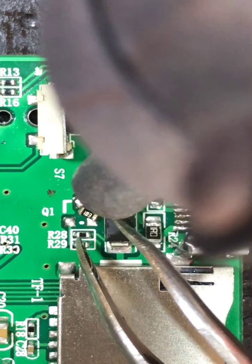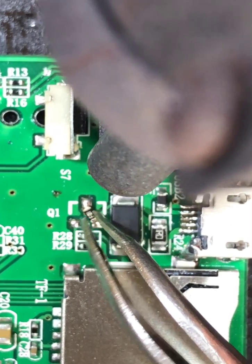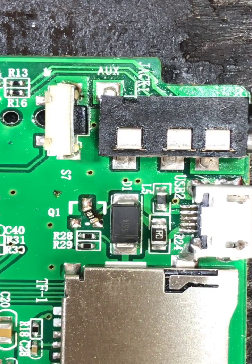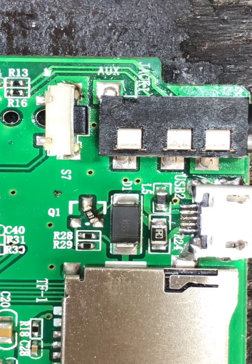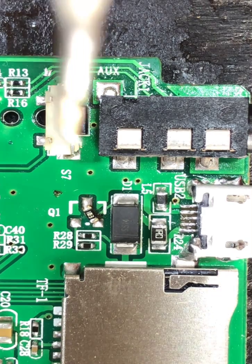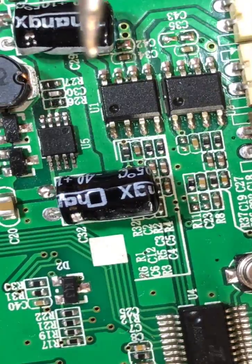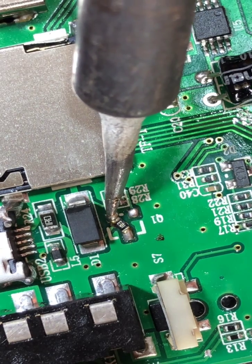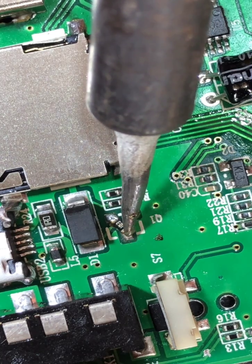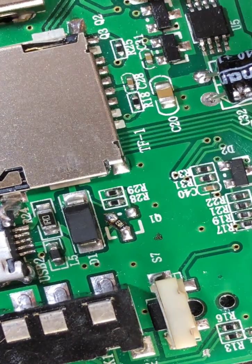We mount it like this and apply heat to solder it in place. We're done. Add solder to finish the work on the other side as well — make sure it connects very well. Lead has been added to it.